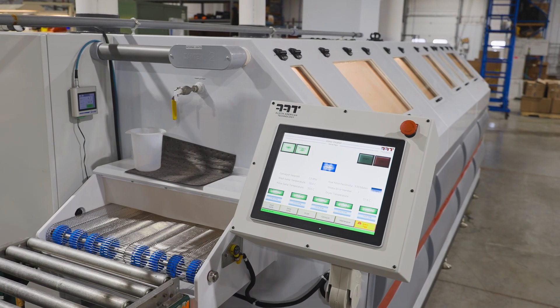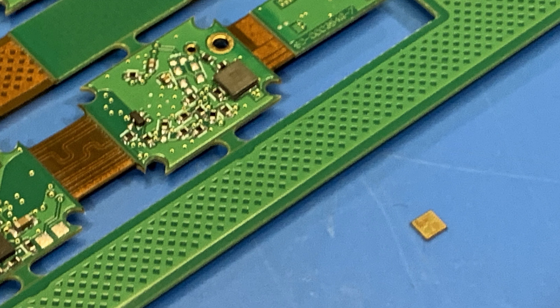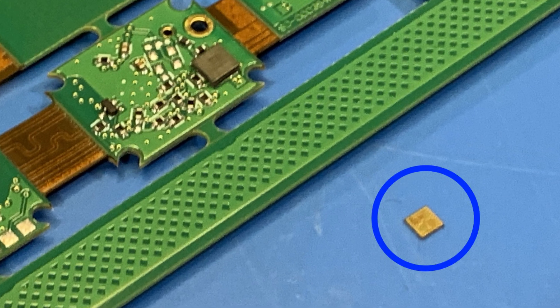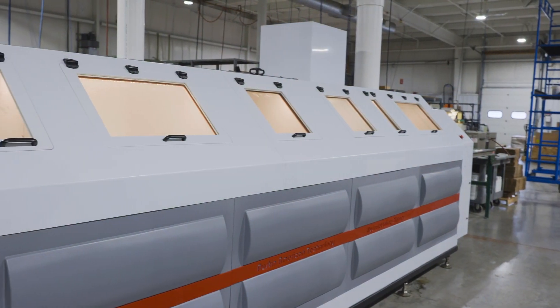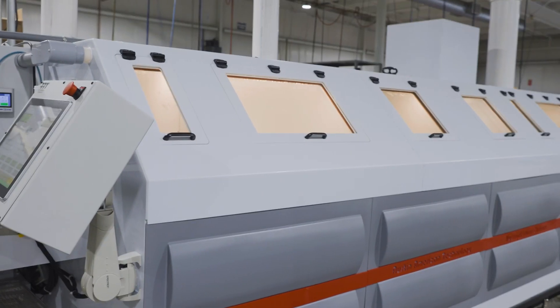It takes a sophisticated board washer to thoroughly clean high-tech PCB assemblies, reaching all areas of the board, including underneath high-density components such as large ball grid arrays. This inline aqueous cleaning system uses a multi-stage process to accomplish that.